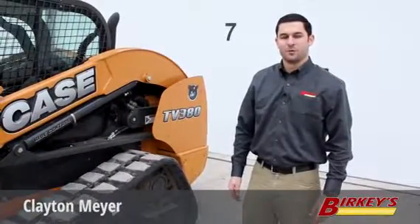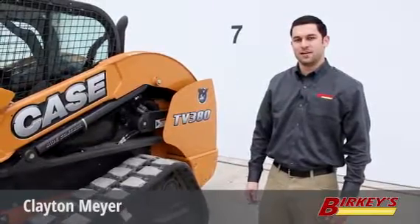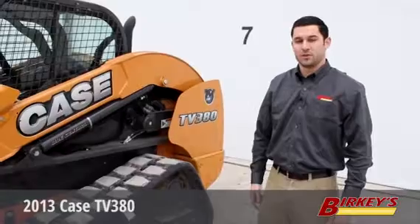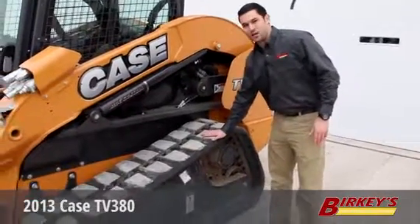Hi, my name is Clayton Meyer from Berkey's Farm Store in Urbana, Illinois. Today we're looking at a 2013 Case TV380. This is a one owner unit with very low hours. As you'll see, this has about 80% track life left.